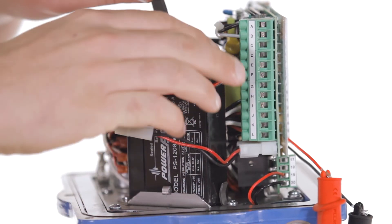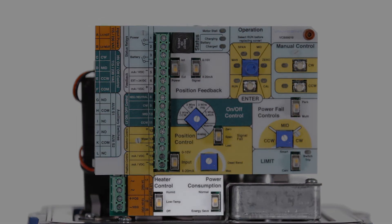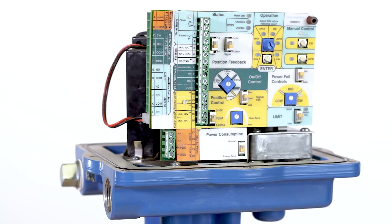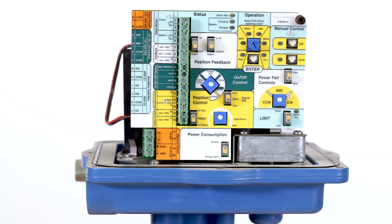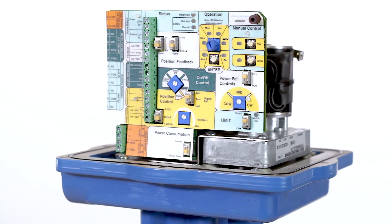Other features of the Valvecon include its battery backup, universal power supply, and an onboard heater for cold weather or humidity control. The user's favorite feature is often the Valvecon's ease of use — everything is labeled right on the board and there's no computer programming involved.